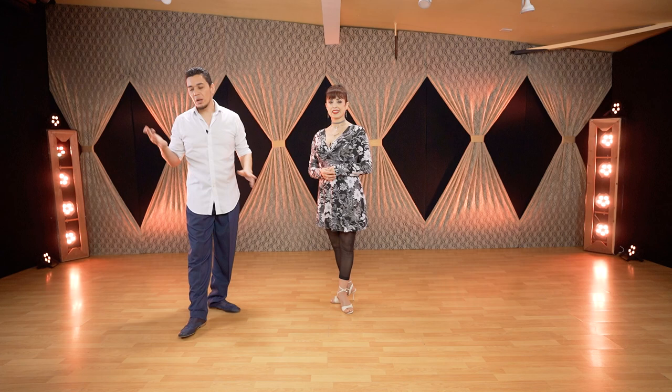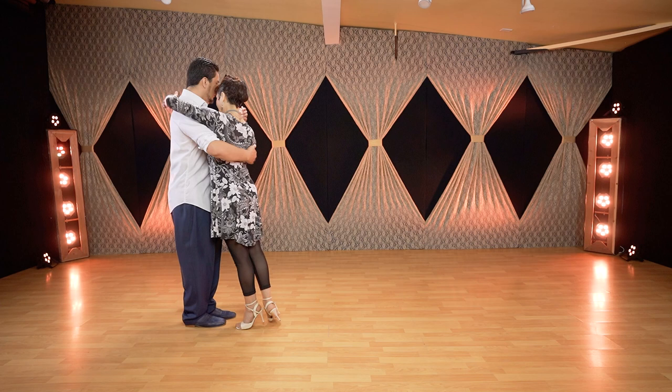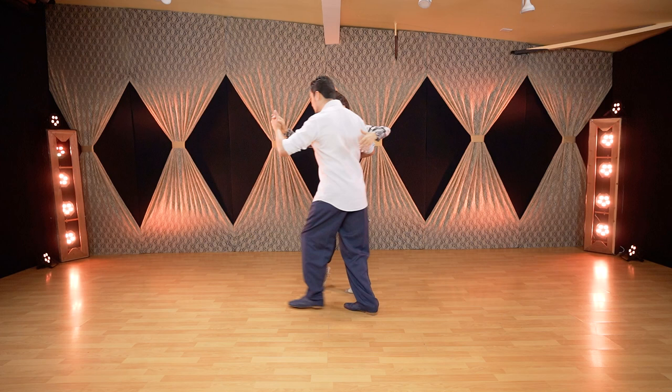These reverse volcadas can be done in social dancing at the milonga or for stage — if it's larger, of course. Let's do this one more time from the other angle in close embrace so you can see the work. You can use it for navigation on the corners, going back to the line of dance — rotating whatever you need using the reverse volcada. Side step, back ocho, second ocho, close embrace, going out for the reverse volcada, back to line of dance.